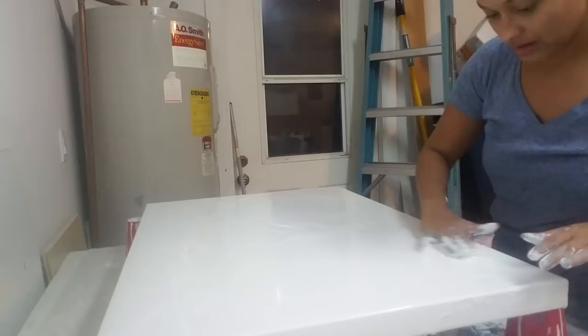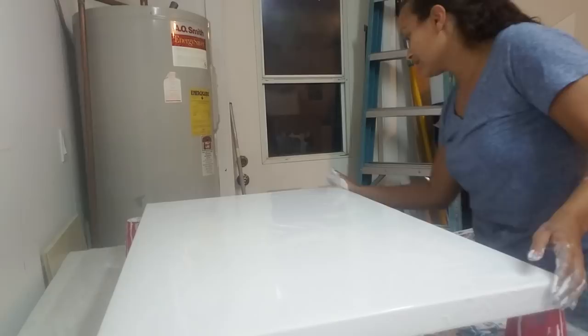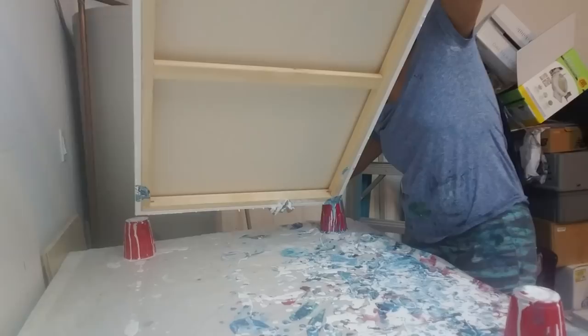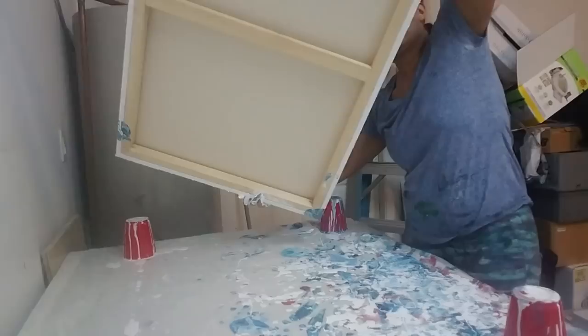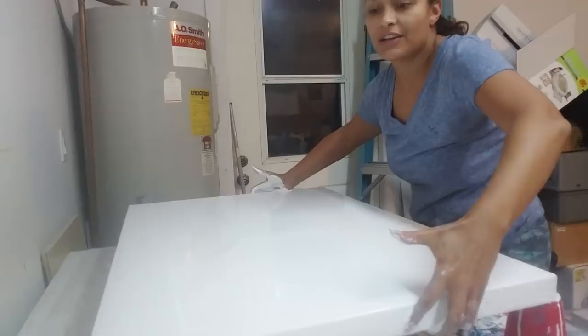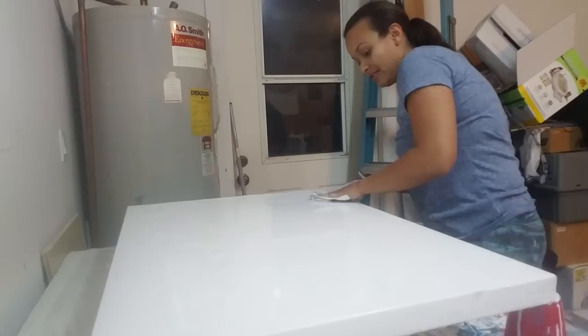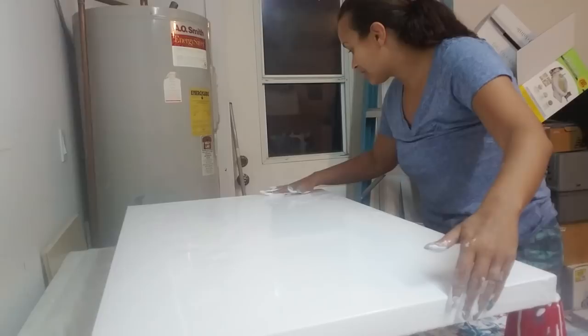I've been doing pour paintings for maybe seven or eight months. I've been seriously doing them and selling them for the past three months, and it has really taken off. I live here in Florida, and the blues and the beach scenes have really taken off. I have a really supportive friend and fan base, and they have really encouraged me. They've given me contacts and helped me get my work into galleries.